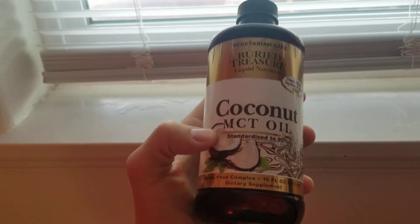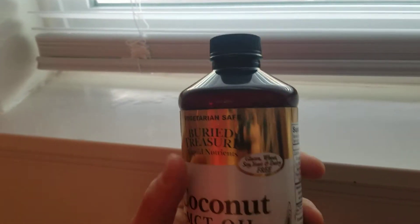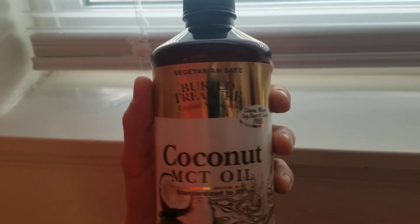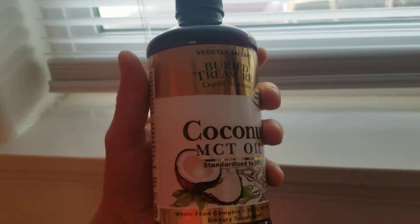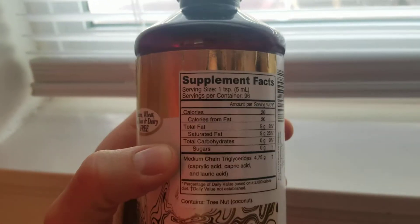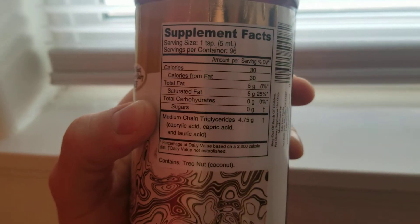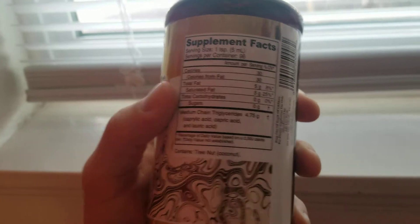As always you want to choose a good MCT oil coconut oil - pure MCTs from pure coconut oil. This has been a pretty good brand. I like it, standard 95%. Buried Treasure is the brand and I got this at my local market called Rosars. I'm sure you could find this at a Whole Foods store. Total fat is like eight percent, and you got the medium chain triglycerides which is about four point seven five grams. It's good and all you need is a teaspoon a day.